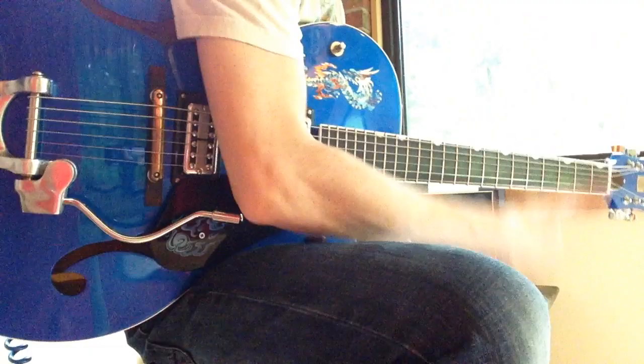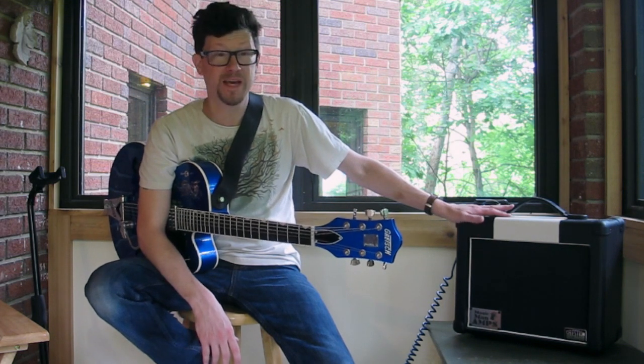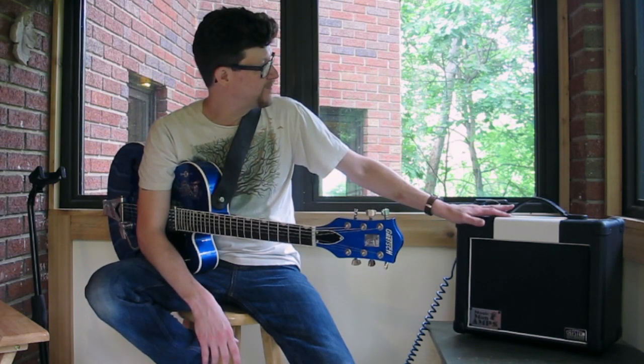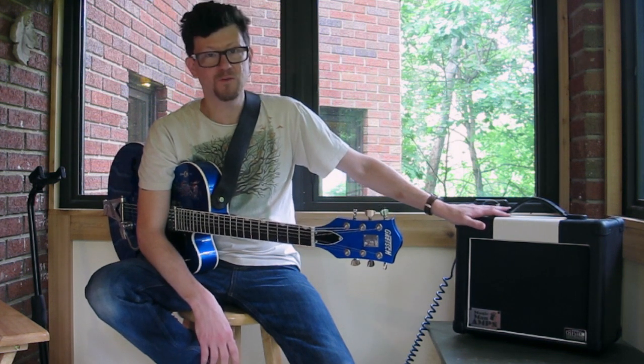Hey, my name is Zach, and this is the Big Blue Guitar, and I'm here with this delightful little Magic Man amp. I picked this up from my friend John at Magic Man Amps, and he said give it a whirl, see what you think.